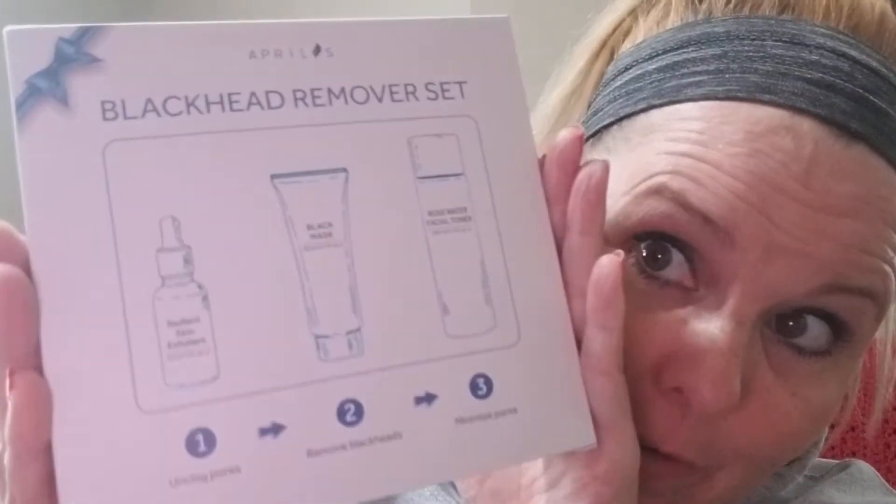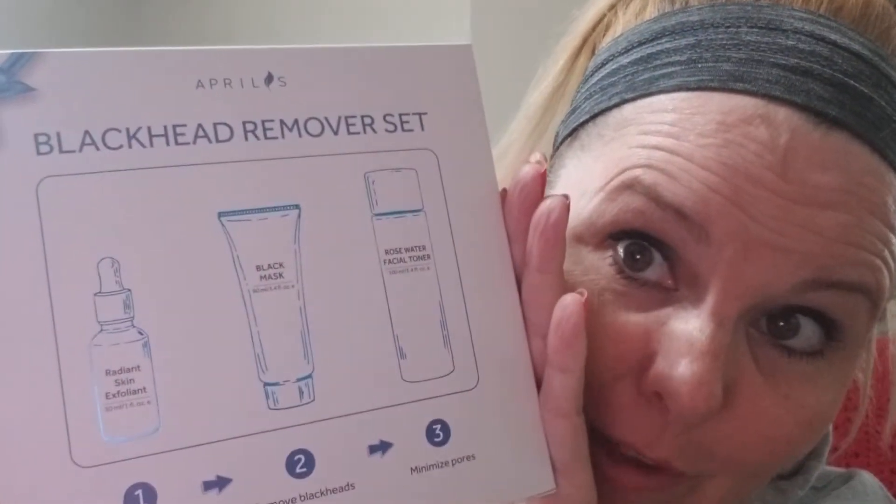Hey guys, so I am about to attempt a black head removal toning type thing here from Aprilis. I'm going to show you how it works and put it on, but I'm not going to show you how to take it off because I've done these blackhead removal charcoal mask peel-off type things before and it's painful. I'll put my kids through that on camera, but not me.